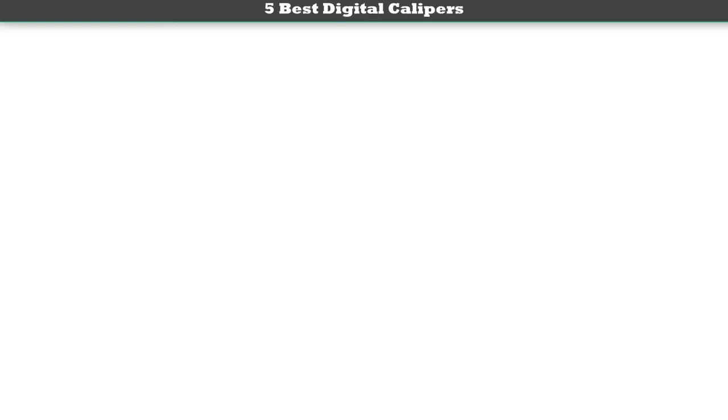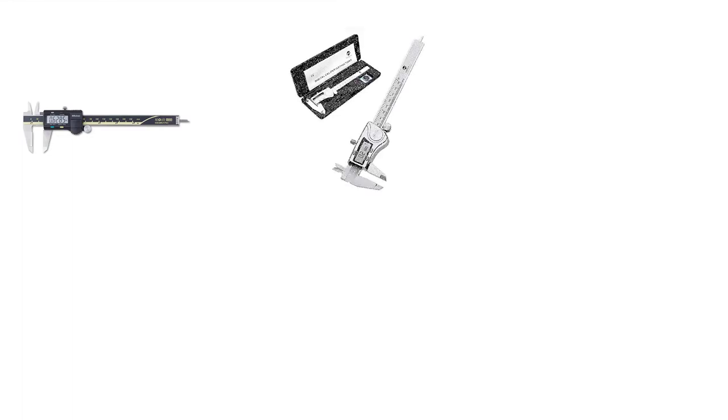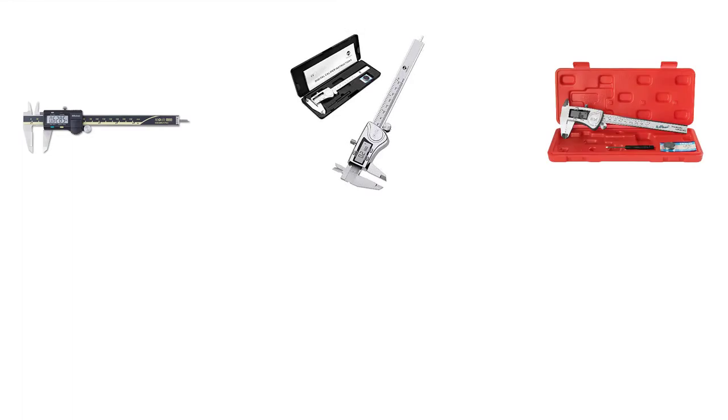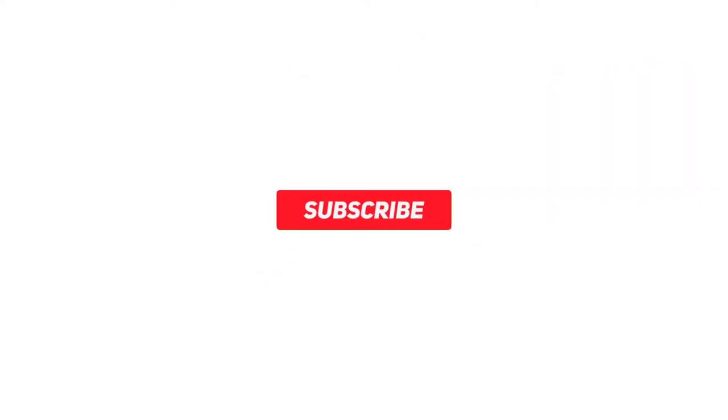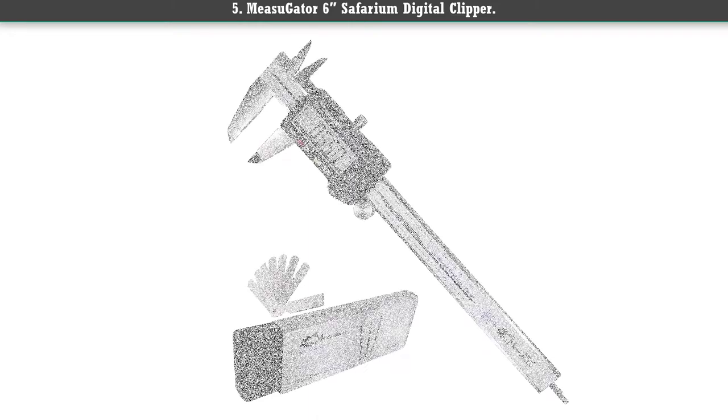Hey guys, welcome to my best digital calipers review. Are you looking for the best digital calipers? We analyzed consumer reviews to find the top rated best digital calipers. We are going to review the top 5 best digital calipers on the market. Subscribe to our channel and get more info and real-time deals on your favorite products. Let's start!